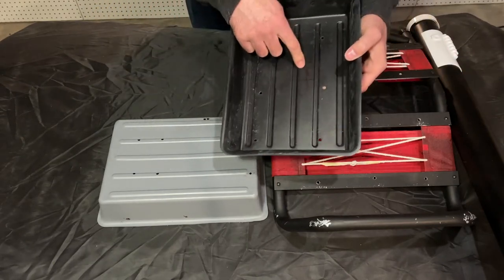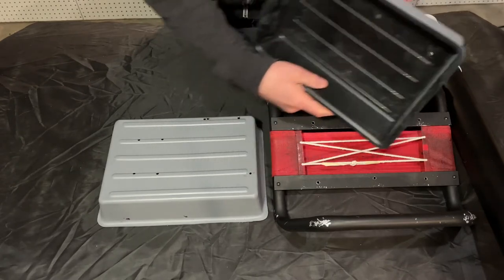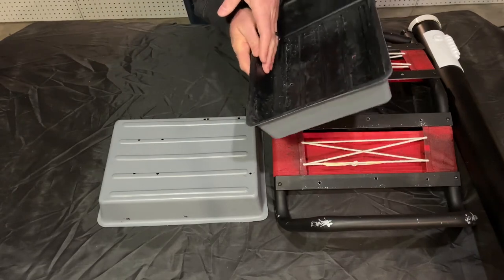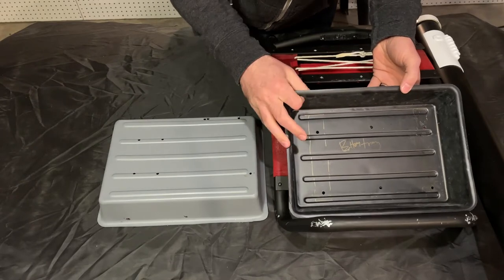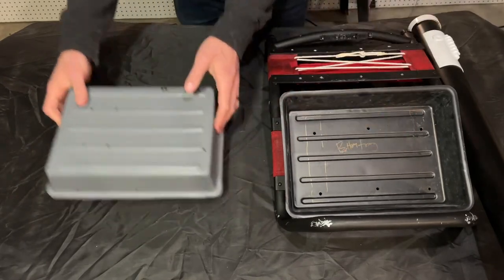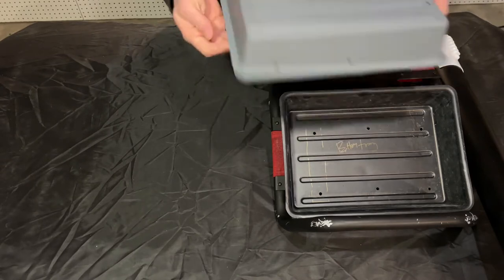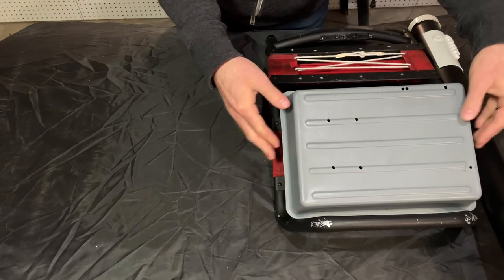For example, I've labeled this as the bottom tray, put some lines where the brackets are going to go, and labeled on the tray itself which is the bottom piece. Judging by these holes, this is where this tray sits. You'll be able to figure it out with trial and error, but it's helpful to leave notes for yourself. This is how the trays are going to sit, but this isn't how they're going to be supported.